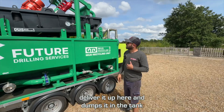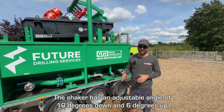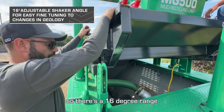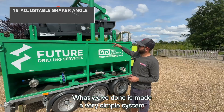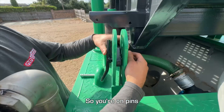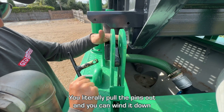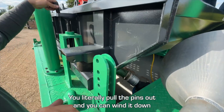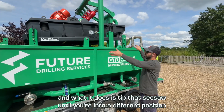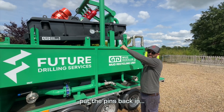The shaker has an adjustable angle of 10 degrees down and 6 degrees up, giving a 16-degree range. We've made a very simple system — it's on a seesaw arrangement on pins. You literally pull the pins out and wind it down, which tips the seesaw into a different position, then put the pins back in and the job is done.